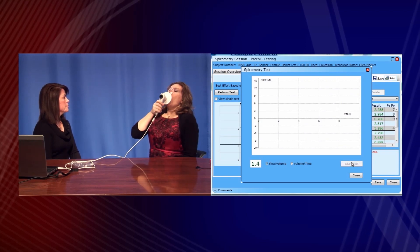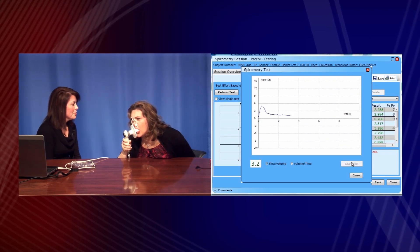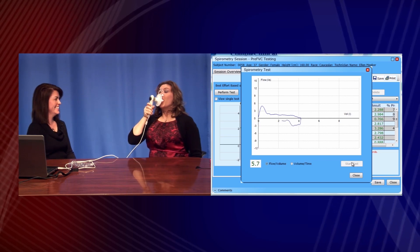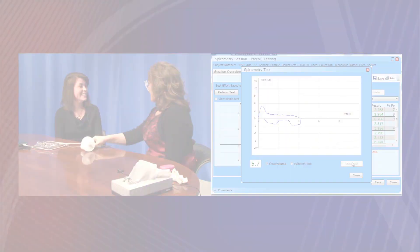Let's look at a test and see how the patient performs. The technician instructs: take a deep breath in, put a nice seal, and blow hard. The patient blows, but this is obviously a poor effort. We're going to try that again.